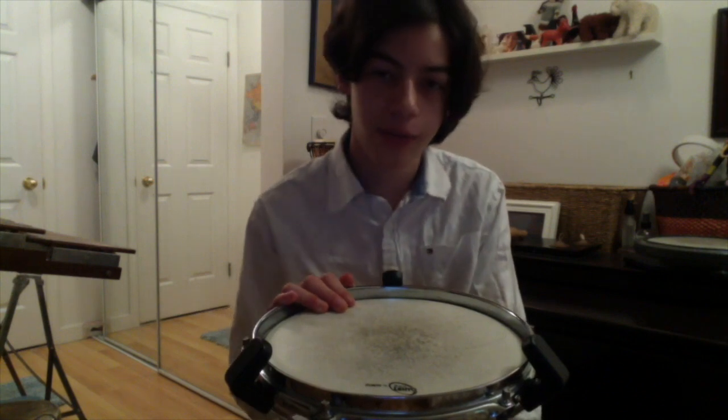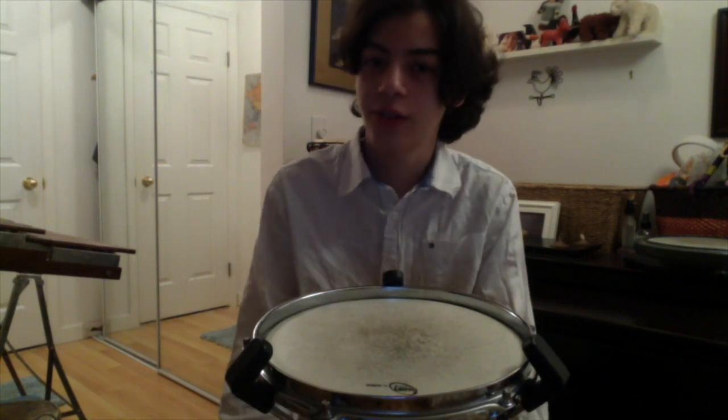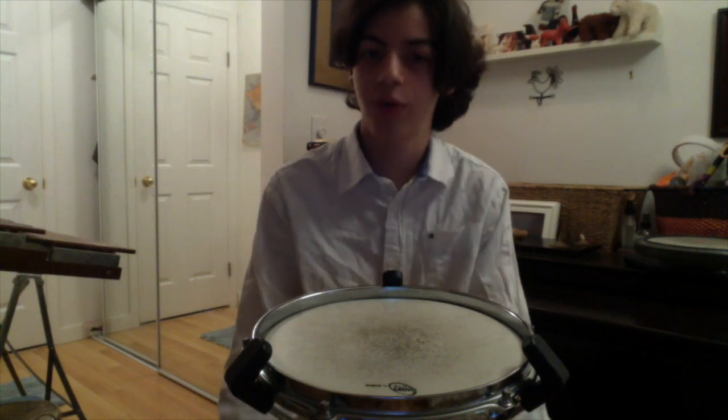One of the most common orchestral percussion instruments is the snare drum. But what I have here is called a practice pad. It has the same feel as a snare drum, but it's easier to transport, and usually a lot quieter.